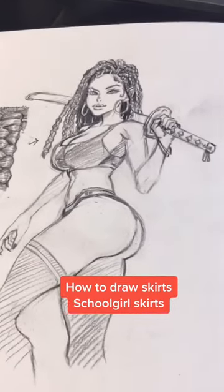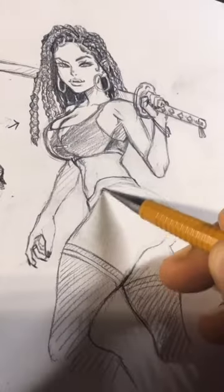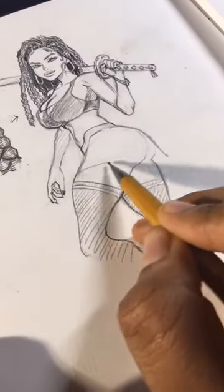How to draw schoolgirl skirts using the same model. I erase that distraction and have a line to map out that side of the waist. The streamlines in my style don't usually all connect. This part of the skirt is uniform with her backside until it falls.